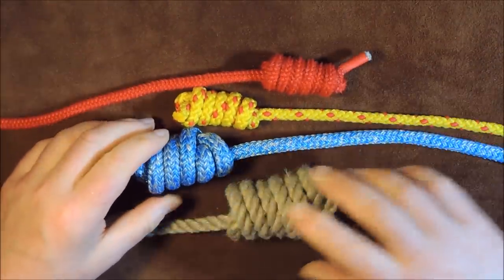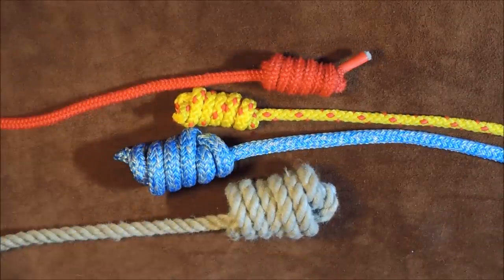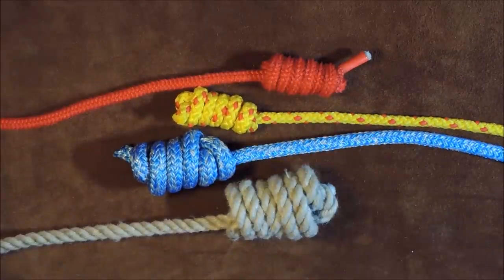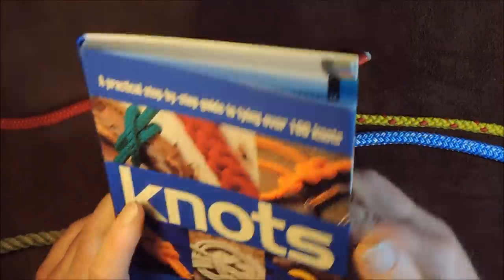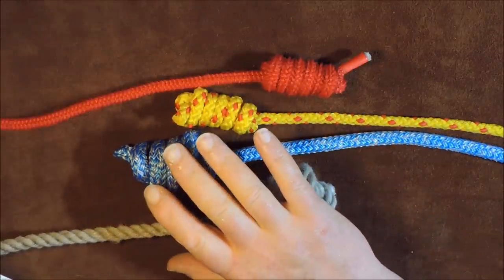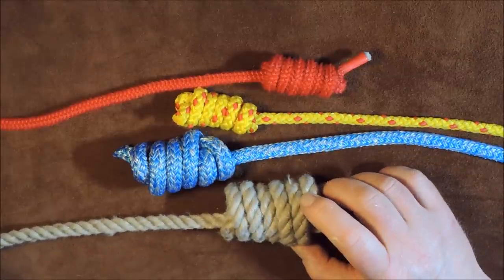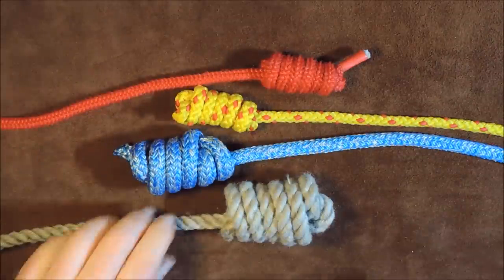Obviously we're all used to the monkey's fist — a very decorative knot that also makes a wonderful heaving line — but if you don't know how to tie a monkey's fist, this is a go-to knot. I've tied it in a couple of different ways. If I refer to the Ashley Book of Knots, or a book I've got — Knots by Gordon Perry, sadly Gordon's no longer with us — the heaving line knot is also referenced as the Franciscan knot and the monk's knot.